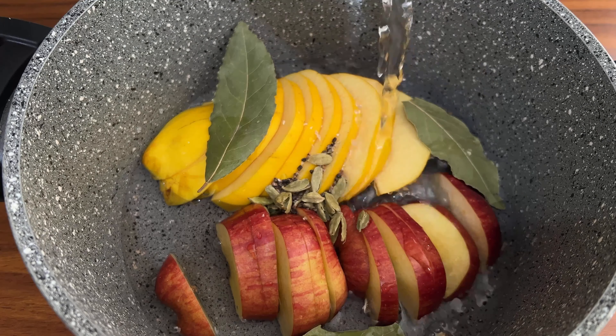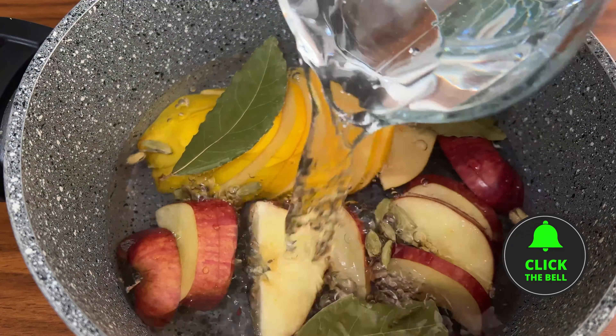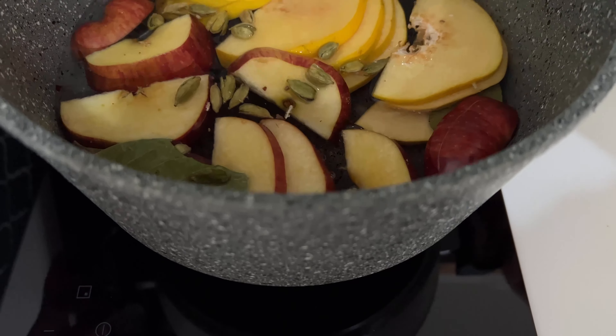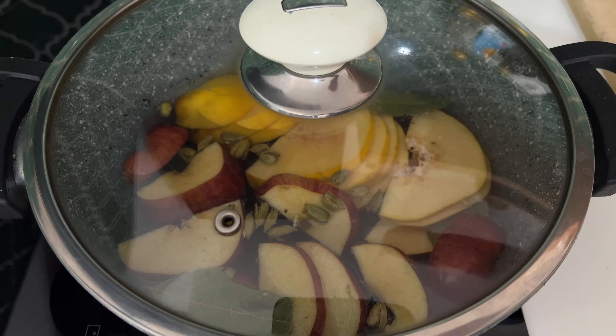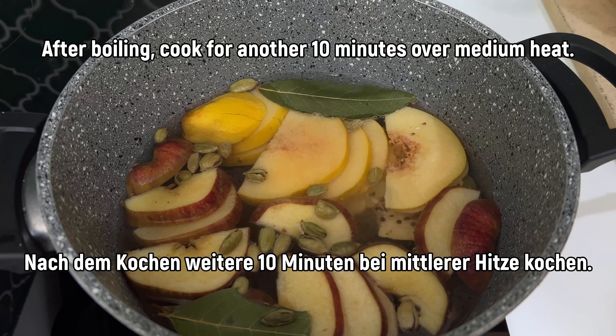The rice needs water. The water is a bit better. It's more of a local salmon. This is so much water. I use salt and water. The water is really good.